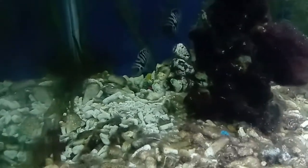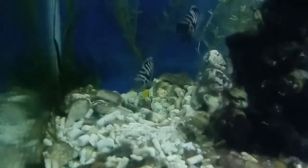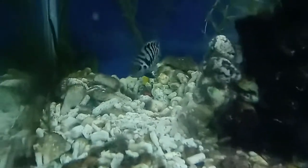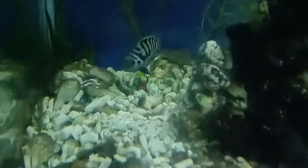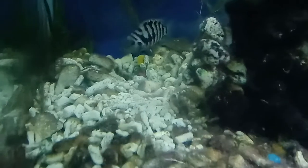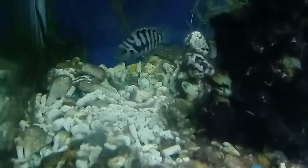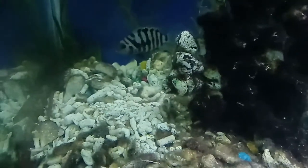Hey guys, we have to show you how to breed convict cichlids, or tiger cichlids — tiger African cichlids. There are some eggs there; they are guarding the eggs. Maybe after two days it will hatch. These African cichlids are already six months old. Subscribe for more videos.